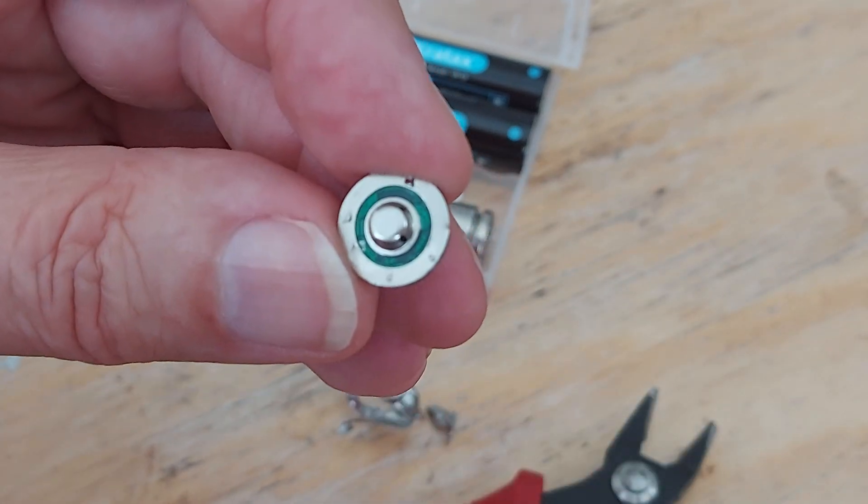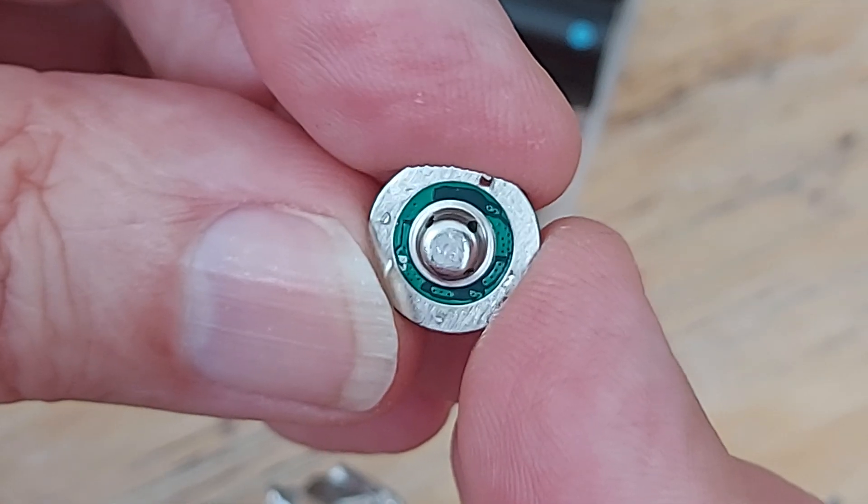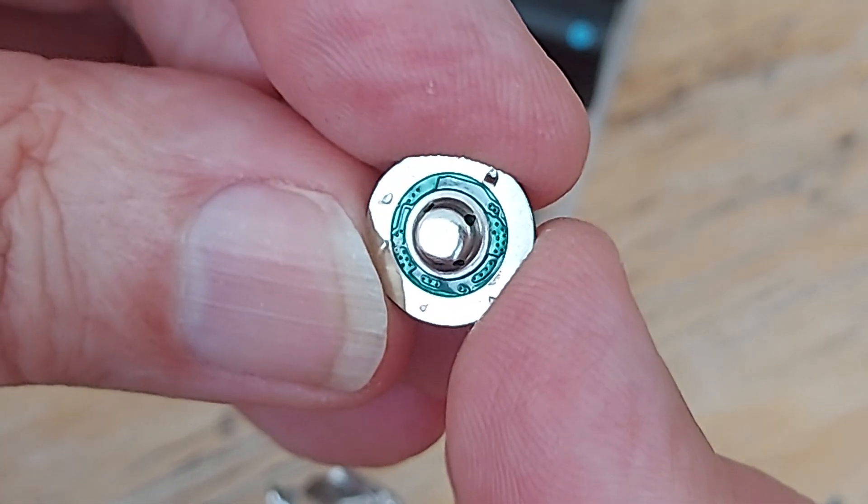Let's go close up, close close up, and see if we can read anything. No, that's not writing. I think that's just the back of the circuit board, isn't it?